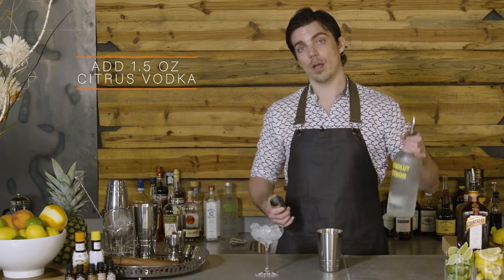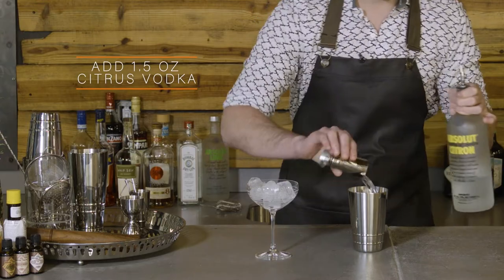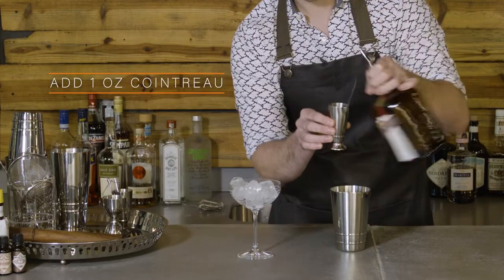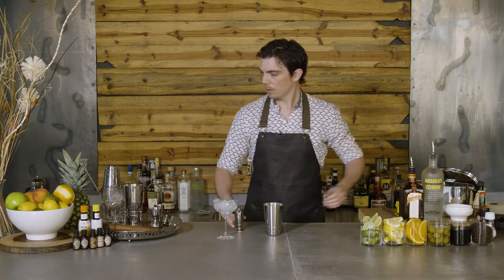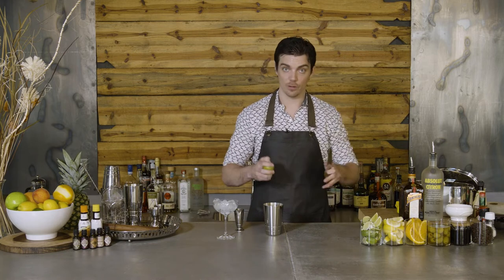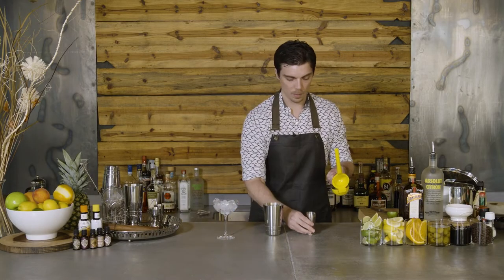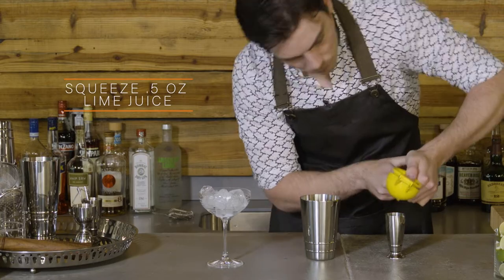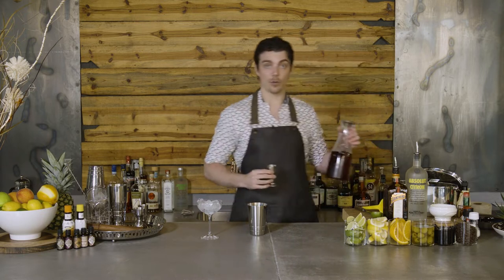To start with, we're going to do an ounce and a half of citrus vodka. Then we're going to add Cointreau and we're going to add an ounce. Next, we're going to add some fresh lime juice. So we've got a lime - we're going to squeeze this in the cocktail as fresh as we can, so we're just going to cut it in half. I'm going to take my hand press and squeeze half an ounce of lime and add that to the cocktail. Then cranberry juice, just an ounce.